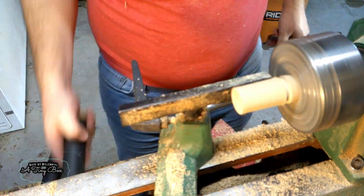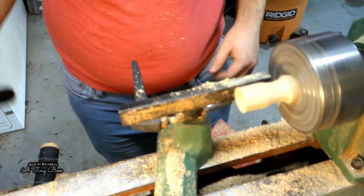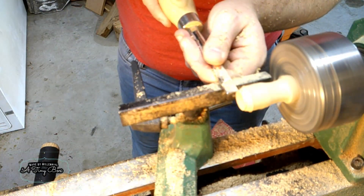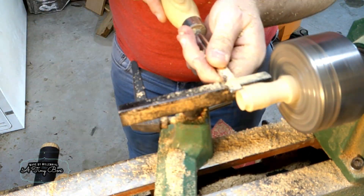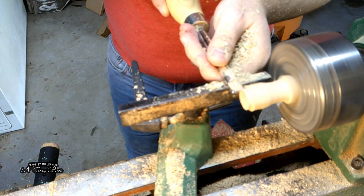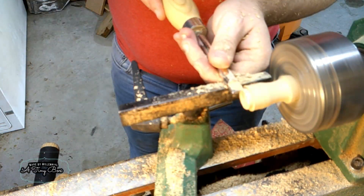Now the top I just turned out of a little bit of extra blackjack oak that I had lying around, and it was a very, very simple turn. The first part was just trying to get the top to fit very, very snugly. Once I got it fitting snugly, we went about the process of making it mate very, very well.